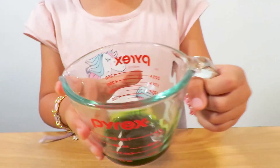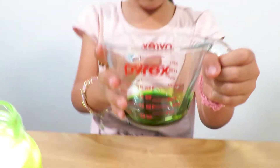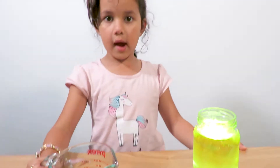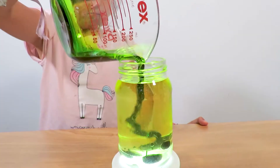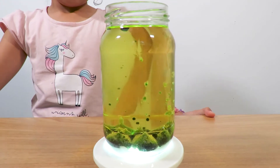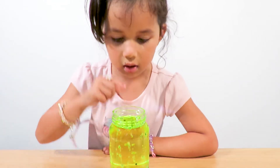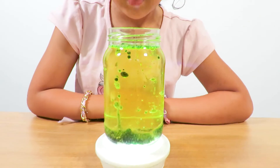Now guys I have to mix this colour up. Let's mix it up like this. So now we are going to pour this in. It's coming up, it's coming up! It looks like germs. They're bubbling up.